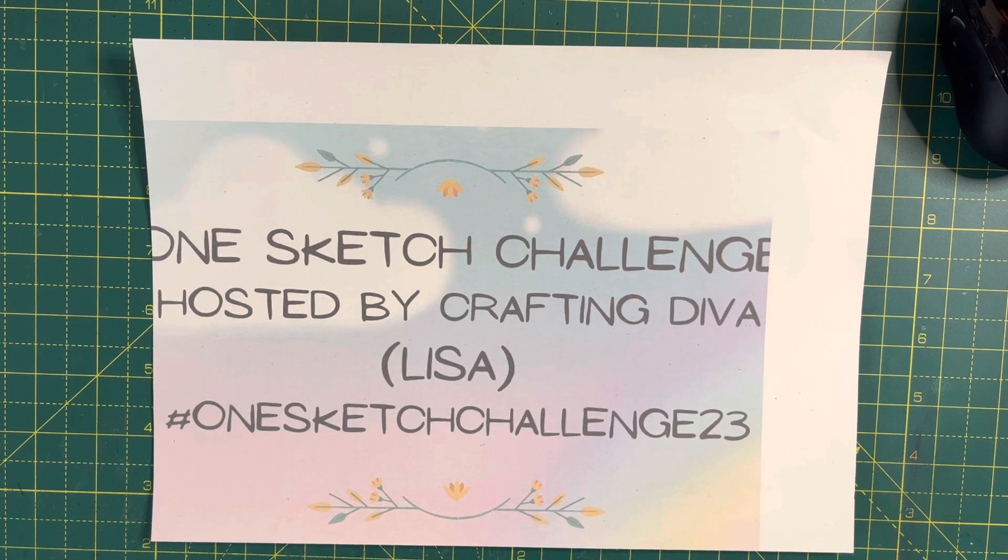Hello everyone, it's Hilary from Pink Bubble Cards here. Welcome back to my craft room. If you're new here, welcome, and if you're returning, thank you. If you enjoy paper crafts, please consider subscribing and please click the like button below.